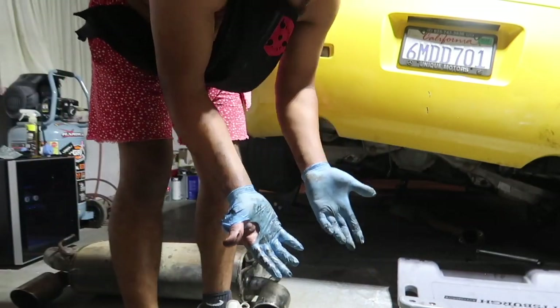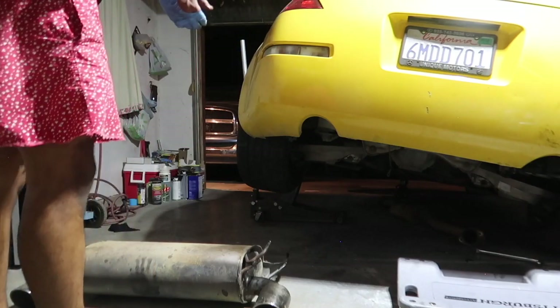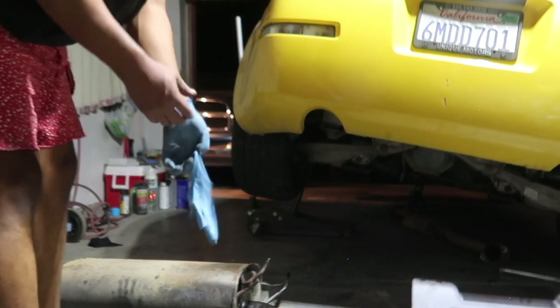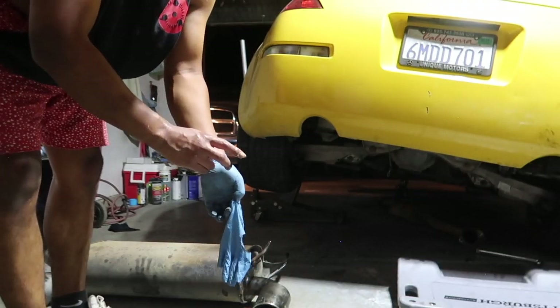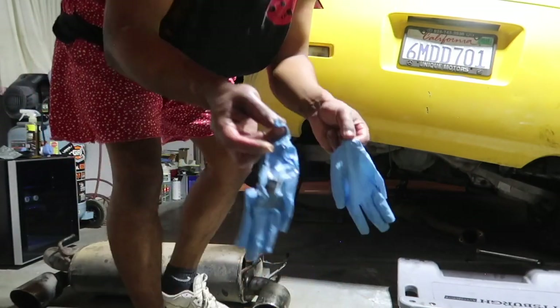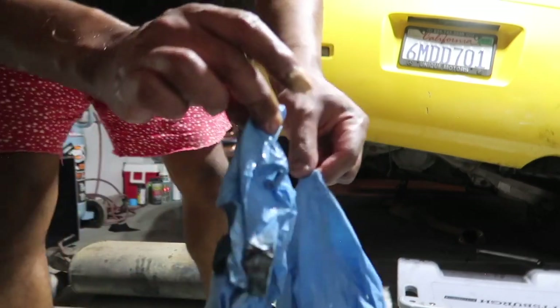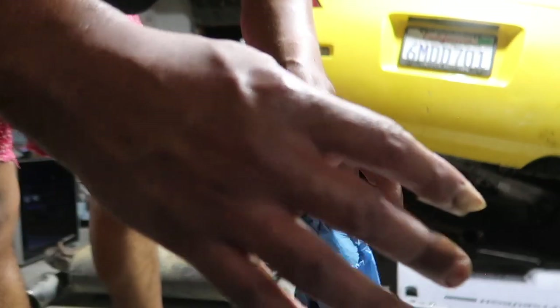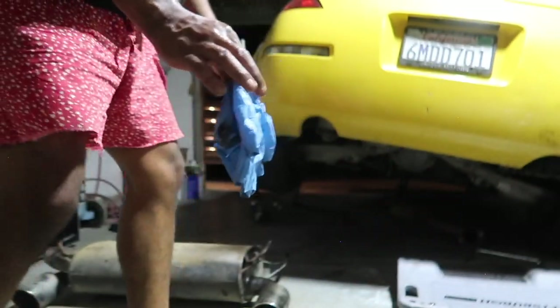There's that giant added muffler. Look at those things - super super wet, super super gross. Look at my hands - it is super super hot in here, super super humid. I'll catch you guys tomorrow once we have the car smogged, tagged, registered, and insured, and we will get to the review and finish off the video there.